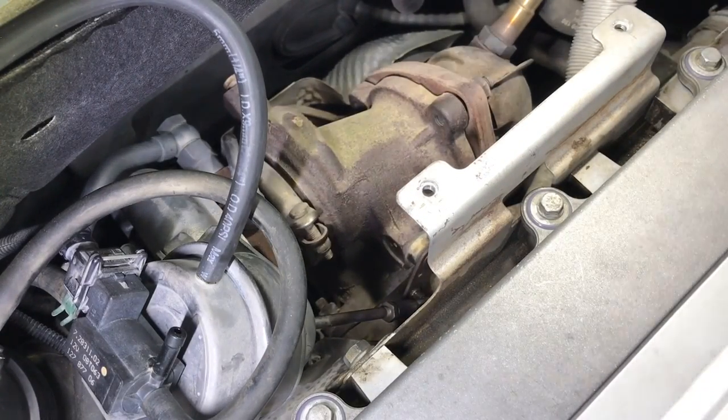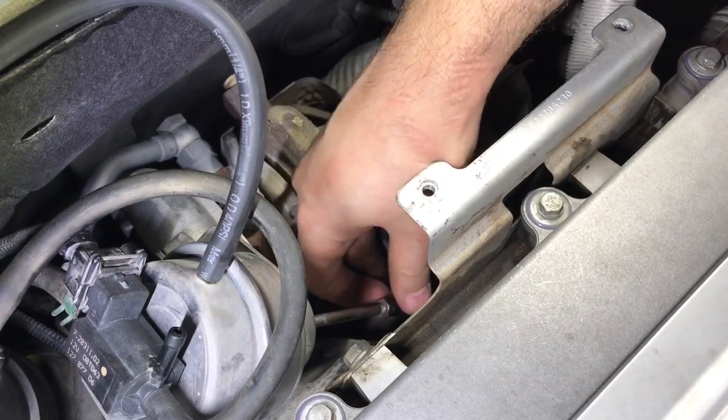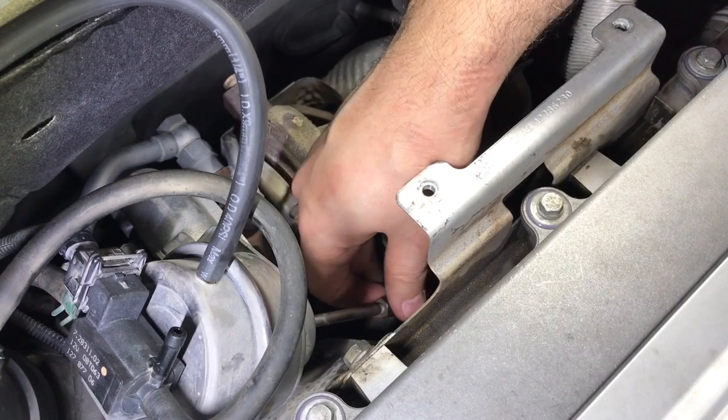To increase basic pressure, rotate the push rod tip counterclockwise. Each turn corresponds to almost 1 psi. Count your turns in case you need to return to the original setup.